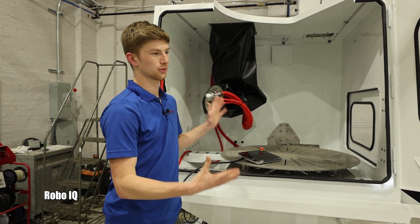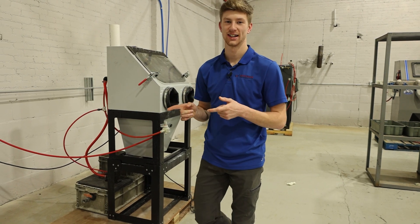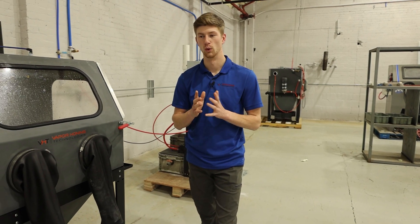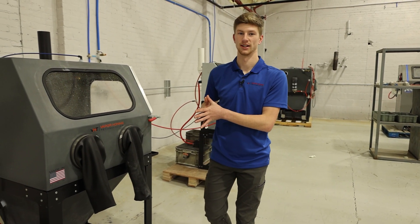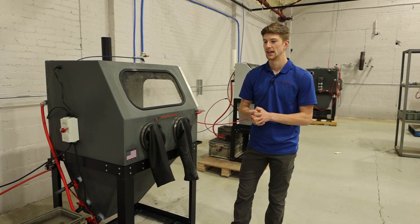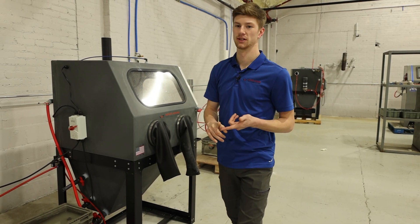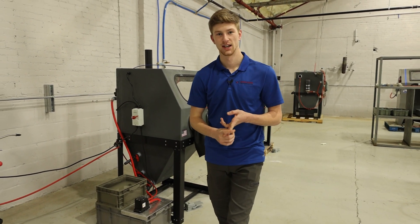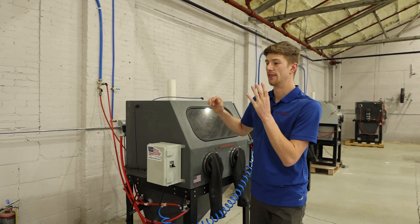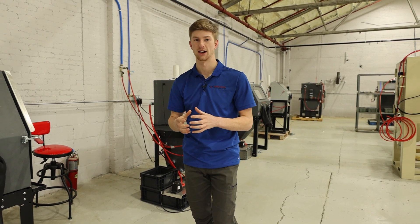If you have any questions regarding the Robo IQ, you can call us from the website directly. One thing I want to mention is that we at Vapor Honing Technologies offer a trade-up program — we are the only wet blasting manufacturer that offers this. Essentially, if you purchase the Weekend Warrior at $2,864 and start using it to grow your business and realize you need a larger machine, you can ship the machine back to us and we will give you that entire credit back towards a larger machine.